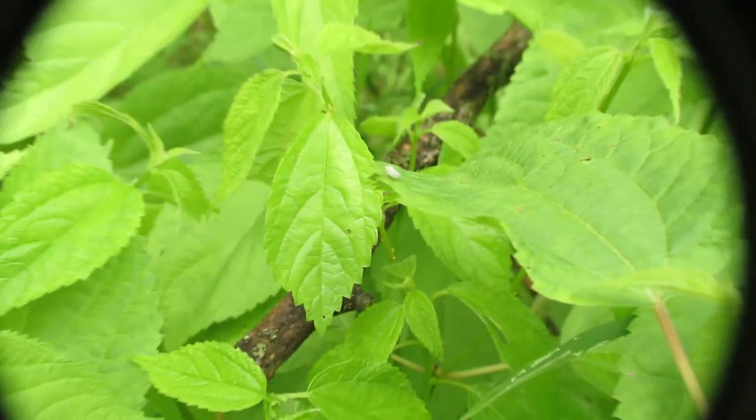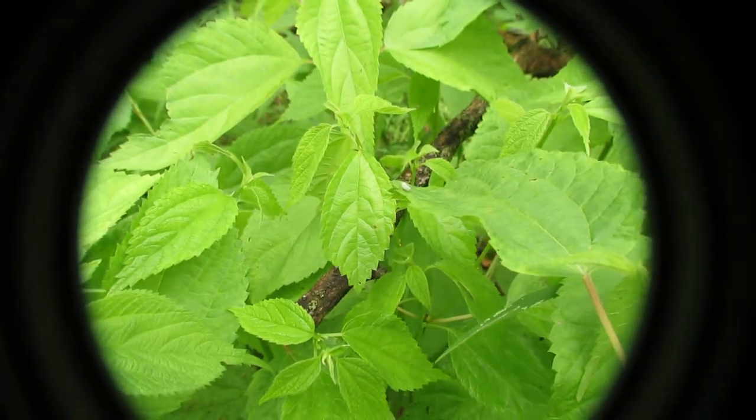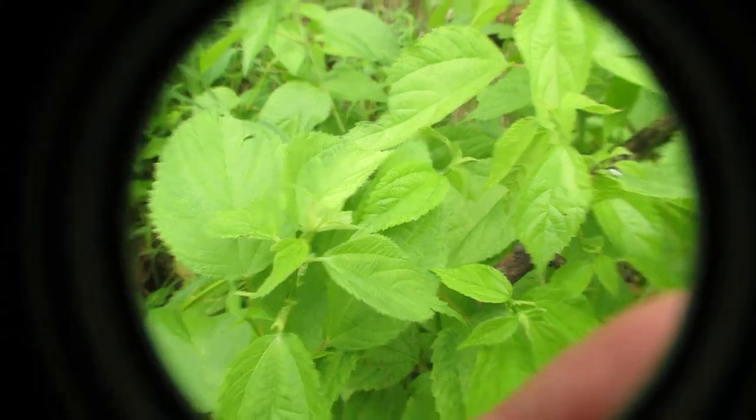So here I have a jumping spider. As you can see he is on the move, but I had an amazing shot lined up. I should have taken one real quick, but I don't think he's going to go anywhere.